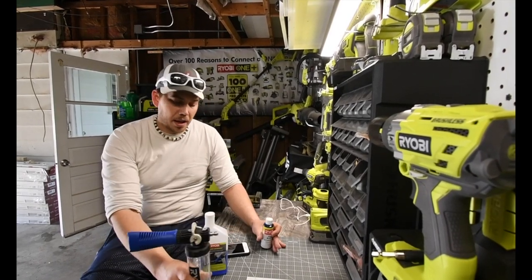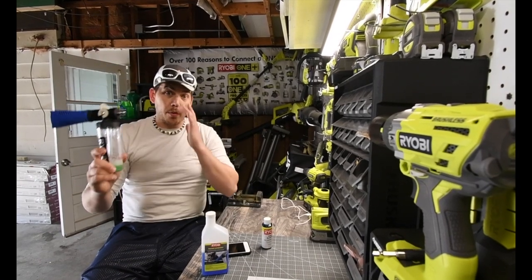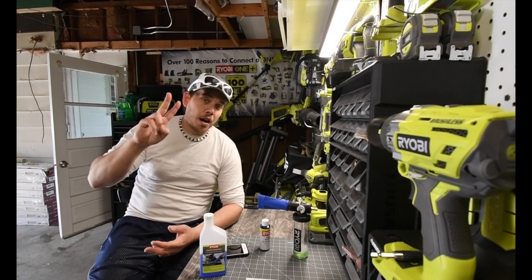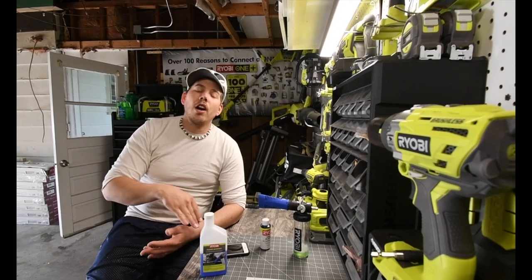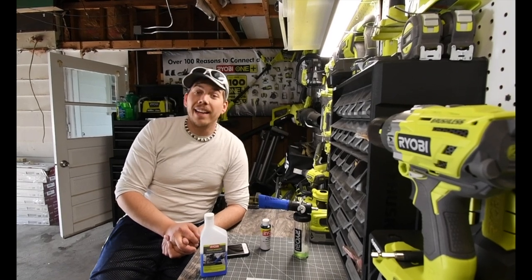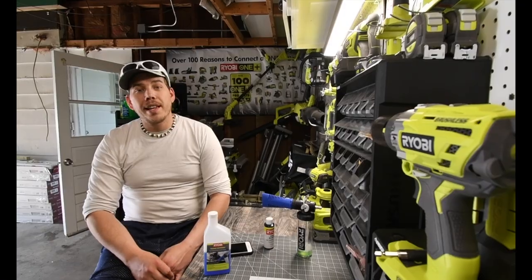I give this one an A+. The device itself, I give it an A+, it works very well. You guys saw it would operate on two cars both ways — with the solution and with regular car wash. It's good to go. Do I recommend you guys get it? If you guys are able to wash your car, yes, I do. This is Dave Nicholas. Thank you for tuning in and I'll see you guys next time. Bye.